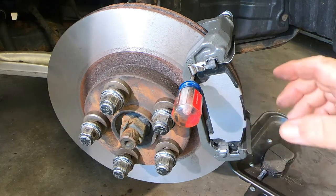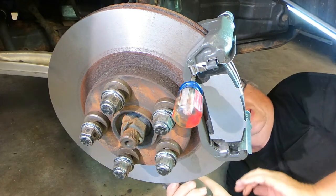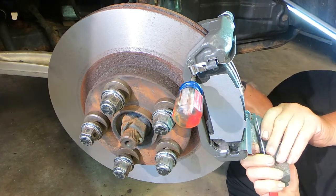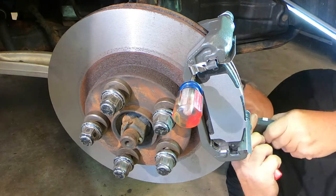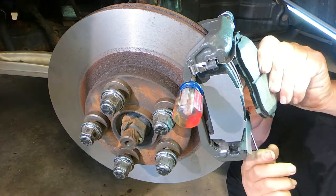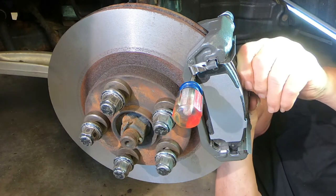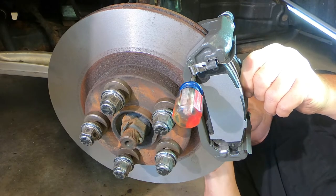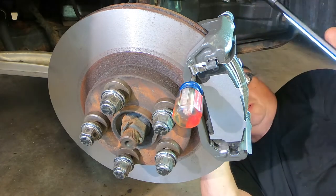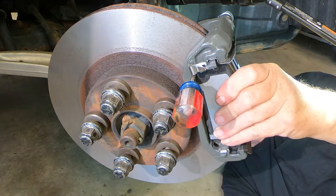So now, while that stubby screwdriver is holding this side in place, I'm going to go ahead and install the other side. I added an extra light so I can see what I'm doing under here. I'm going to do exactly the same thing — get this loop inside the wear indicator, then press that in. And I've got that one in.